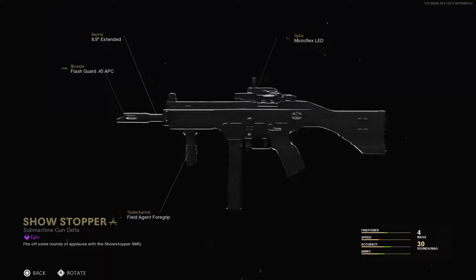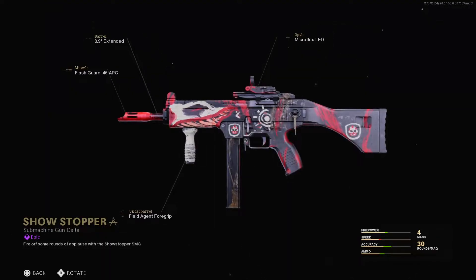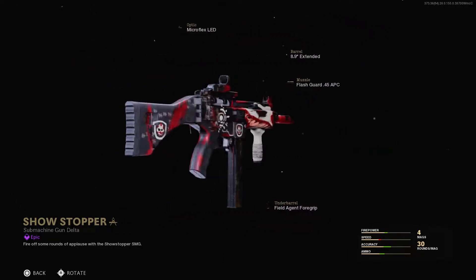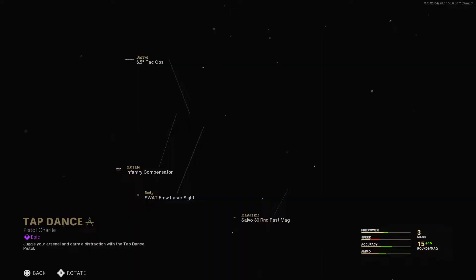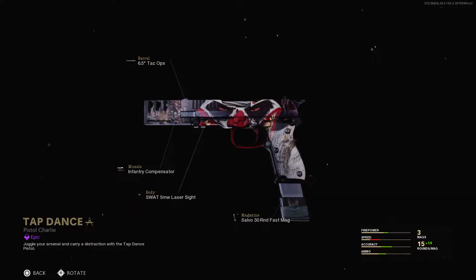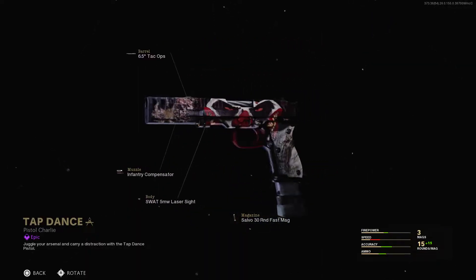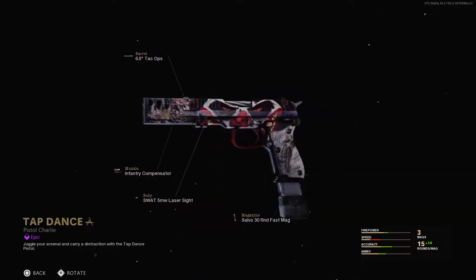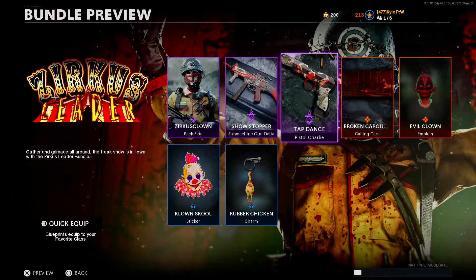Next we have ourselves the Showstopper blueprint for the KSP, which I'm actually very excited to give a try because a lot of these attachments are pretty darn good and it looks pretty cool as well. We also have the Tap Dance weapon blueprint for the Diamati, which looks pretty cool.